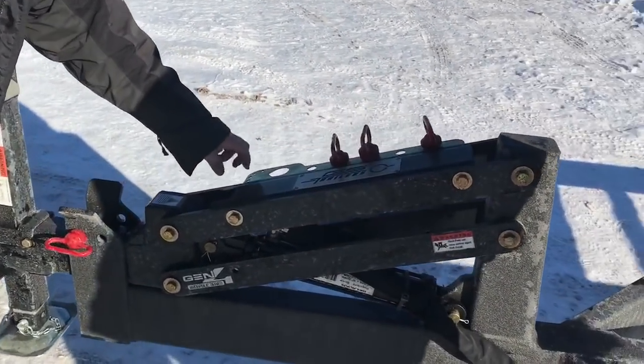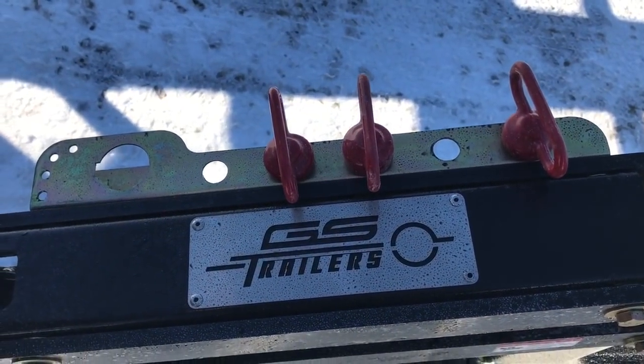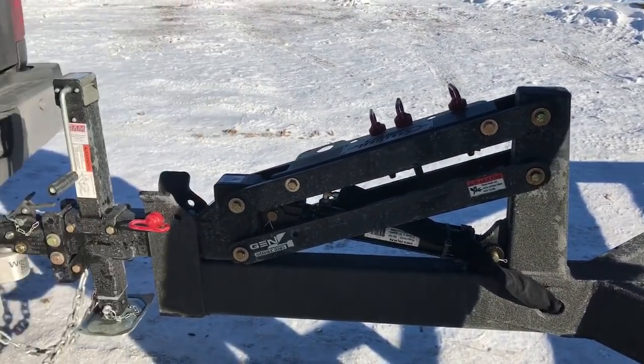You can put the trailer harness there. We've got some holes for some smaller pins if you want to carry some extra ones with you. And that's just part of the new things of our whole front end system — I like to call it a system.